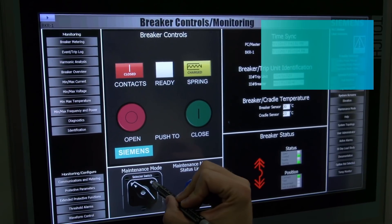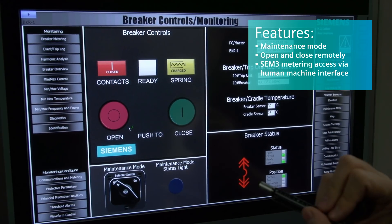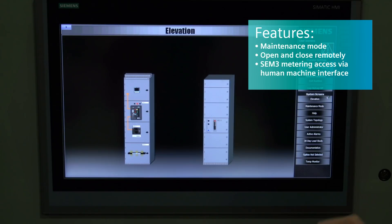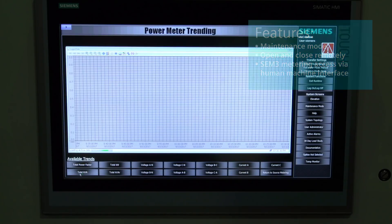Switchboards have a few other features that aren't available in smart switchgear, such as VL breakers — molded case breakers. We can do things like maintenance mode with our VL breakers, so you can set the parameters right in the HMI. You can also do open and close with the VL breaker using the motor operator, which gives you additional features. The other great feature is SEM3, our embedded metering system, which can now be accessed directly through the HMI — so you no longer need a separate HMI for that. All integrated in one spot.